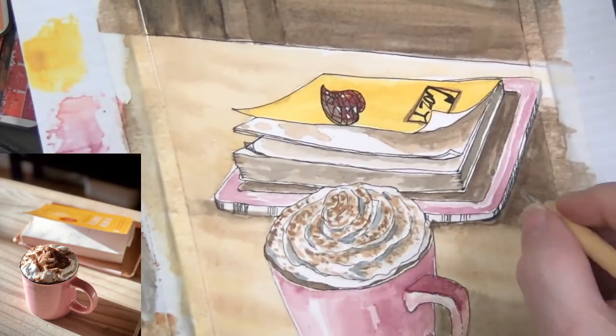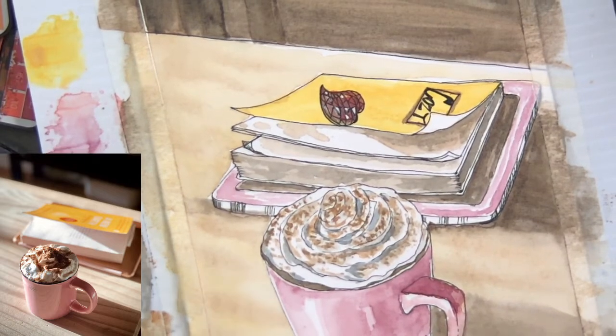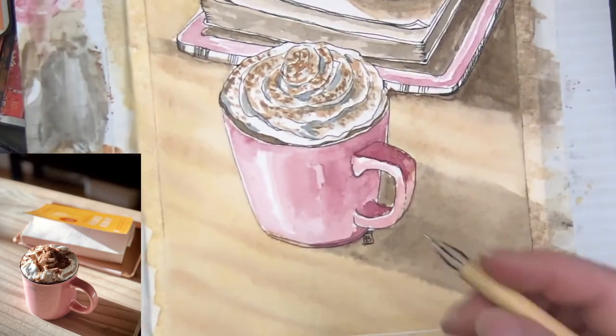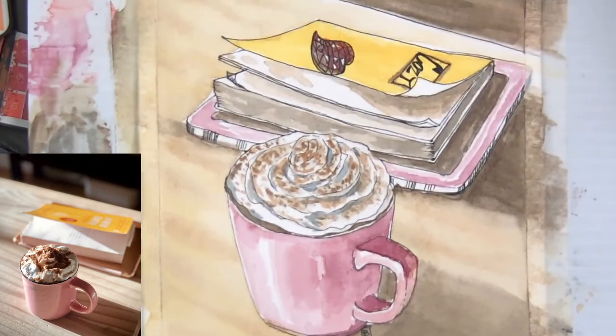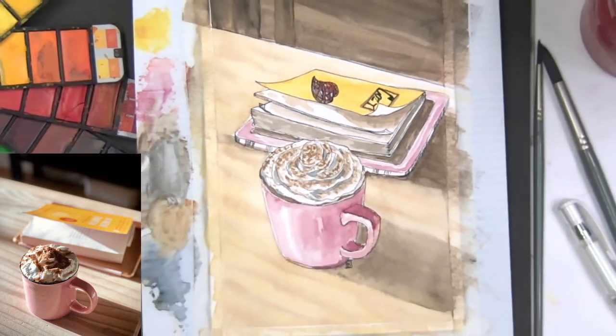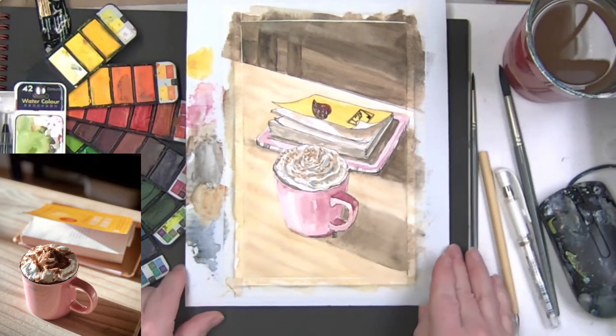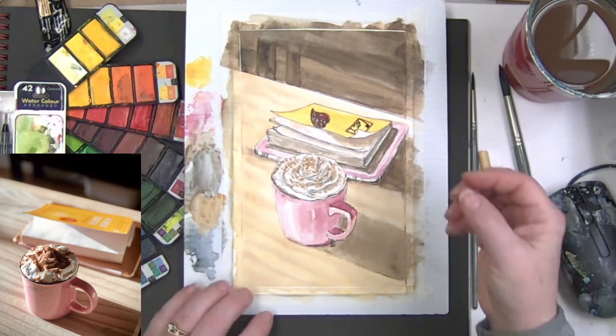I think I'm going to sign it right here next to the cup — not out on the edge of the paper, just down here. We're going to zoom out, focus, and pull the tape off — because that's part of the fun. I'm going to go ahead and turn off the reference now.